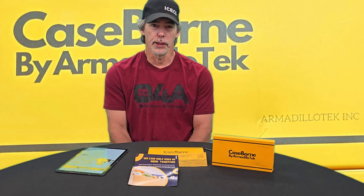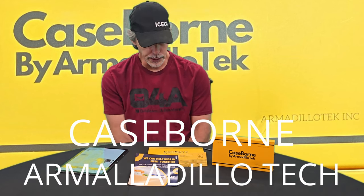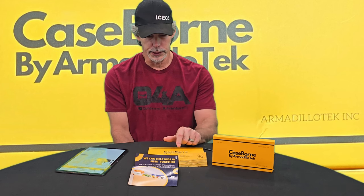Click the bell so you get notifications for new and upcoming videos. This video is about the CaseBorn by Armadillo Tech phone case. Me and Ashley upgraded our phones. She had a Note 10 she'd been using for a very long time, and I also had a Note 10. Armadillo Tech actually sent me a case to review on that phone, and that is on this channel. But I liked that case enough that when we upgraded to the S24 Ultras, which is what we both got, they were the first ones I went to search for cases.